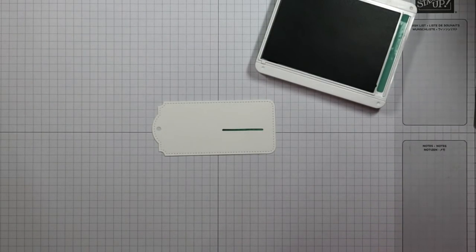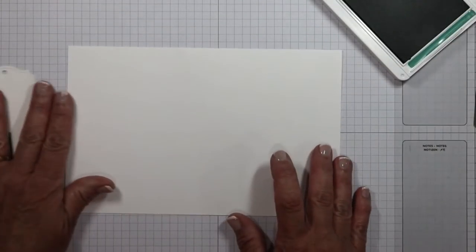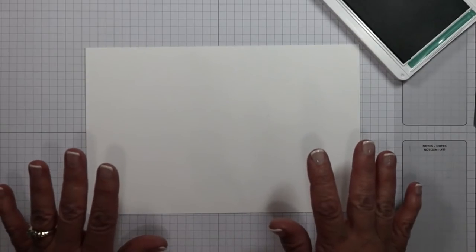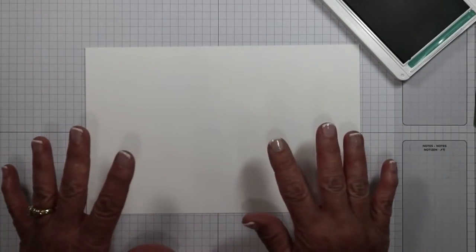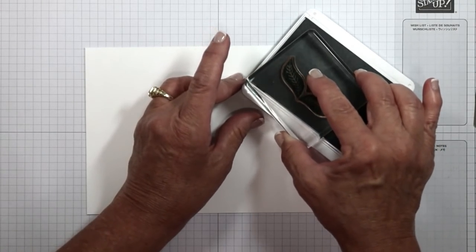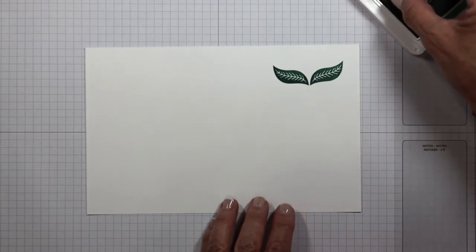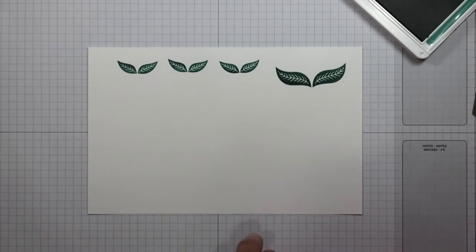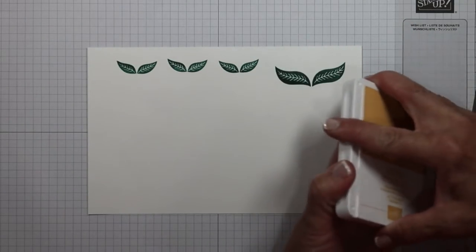I'll set the stem aside and make some flowers on a separate piece of white cardstock. There are lots of pieces in this stamp set that you can use in a variety of ways. Let's start with the leaves — these are fun and very abstract. I'm going to ink those up in Just Jade and stamp a couple. Then I'm going to switch over to another color — this time the Bumblebee ink. It's a really fun mustardy yellow. This flower really just looks like half of a bloom, but watch what we're going to do.